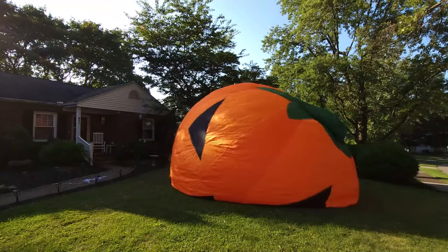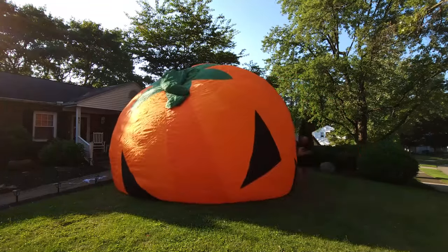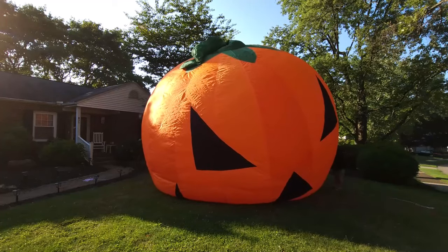There are zippers on both sides and the bottom — make sure those are closed. Tie the tethers onto the loops around the pumpkin and loosely tie them to the stakes in the ground just to hold it so you can move it around while it inflates. When it's completely inflated, then you can put the stakes exactly where they need to be.